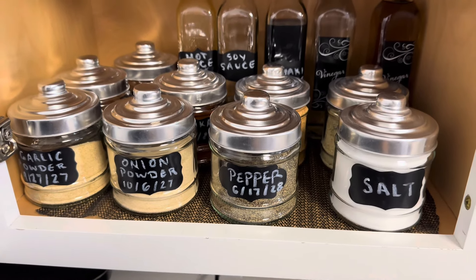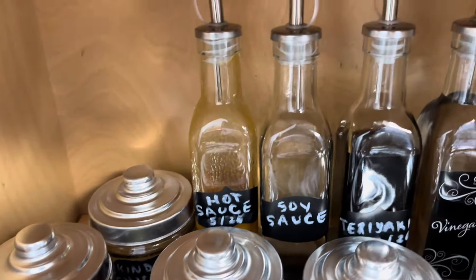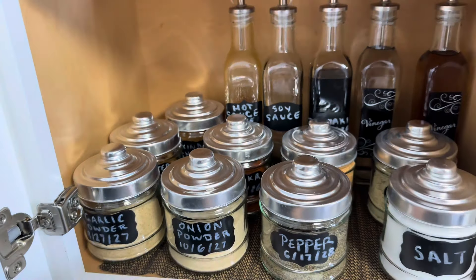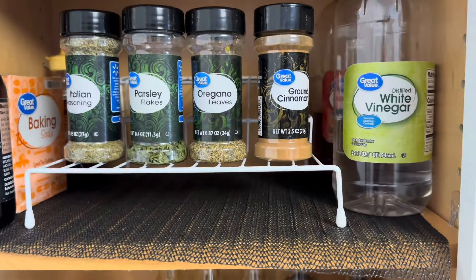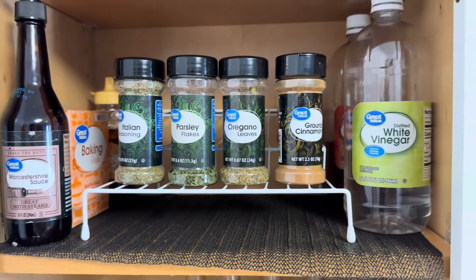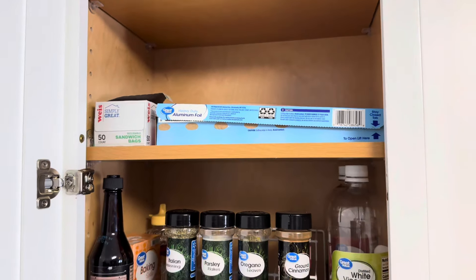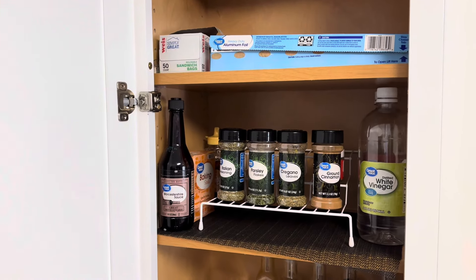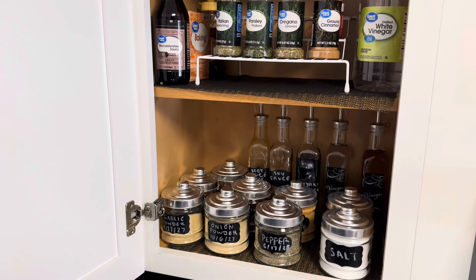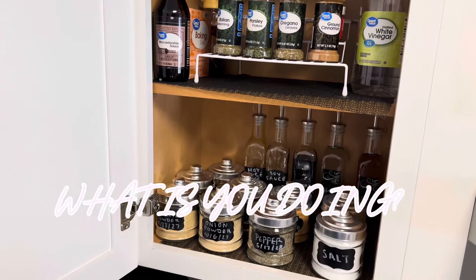This is how everything turned out. When I say I'm obsessed, I'm obsessed! I love how everything is looking — it looks so aesthetic, 10 times better than it did before. Now that everything is organized and I can see what I have, it just makes things so much easier. And the best part is I did it all on a budget, so if you're on a tight budget like me, definitely check out the dollar store when organizing — you can find some real gems. Let me know what you think in the comments. I hope you enjoyed and found some motivation and inspiration. Give this video a thumbs up and subscribe if you haven't already. Bye!